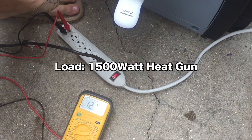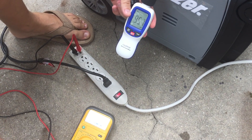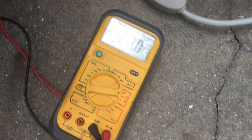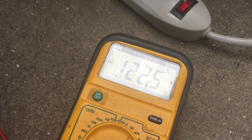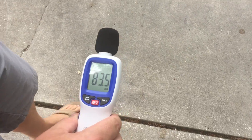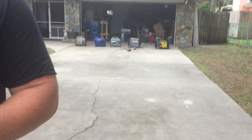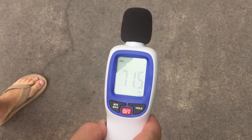We're reading 122, 123 volts. Let's put it under a load — 83 decibels and here comes the load. 95 decibels under load. Let's watch the voltage — we've gone down to about 116 and back up to 122. Let's go to 20 feet — 72 decibels at 20 feet. We'll go to 30 — 68 decibels at 30. And now at 50 feet under a load — 61, 62 decibels at 50 feet on the Energizer EZV 3000.